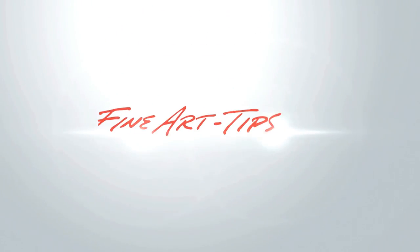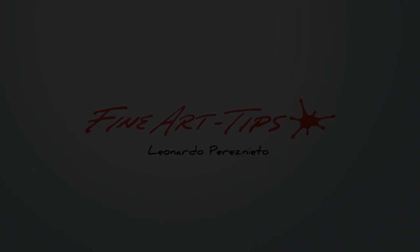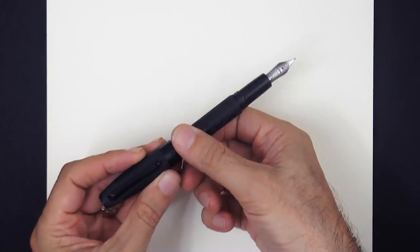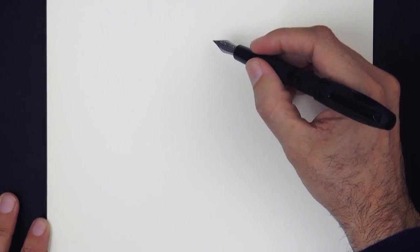Hello my friends and welcome to another Tuesday of tutorial! I am Leonardo Pereznieto and today we will draw a woman playing with planets or stars.